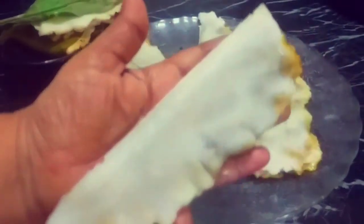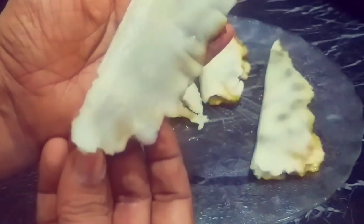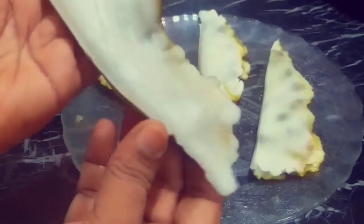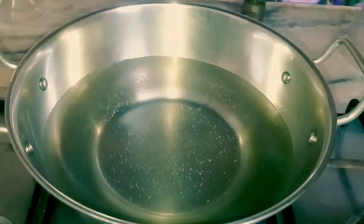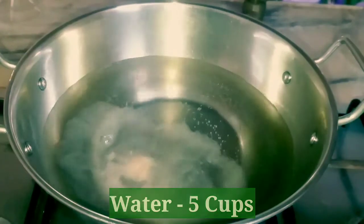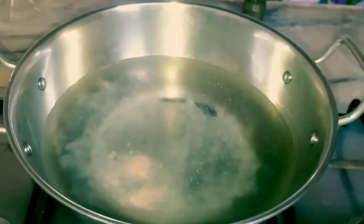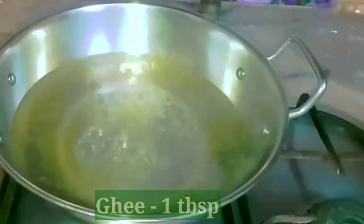If you want to make a pineapple recipe, I am watching this video. I make 3 cups in preparations. If you want to make a couple, I am adding 1 tablespoon and 1 tablespoon.